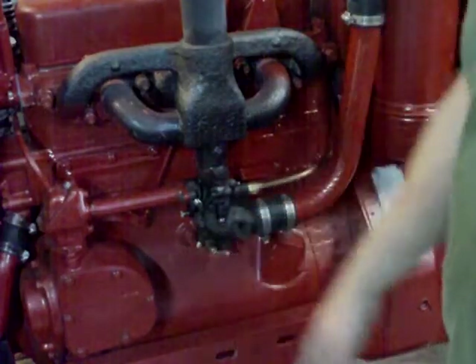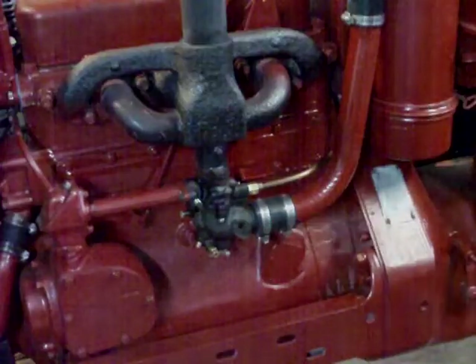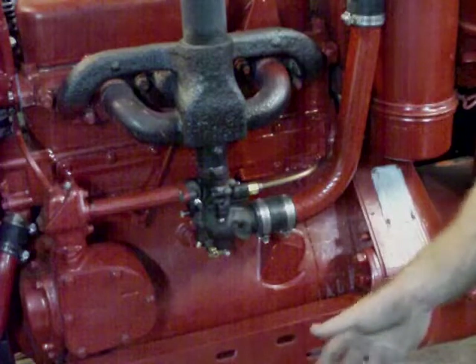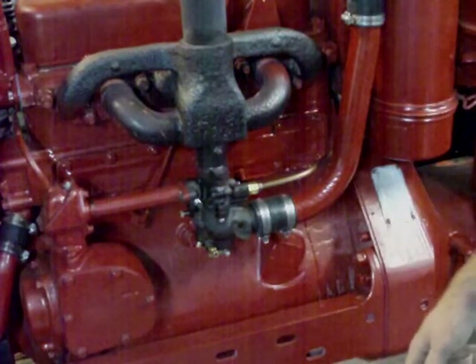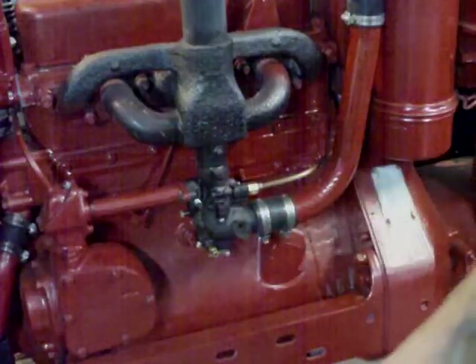We've got our carburetor adjusted, and even though mine doesn't leak when I'm leaving it sitting, I still like to shut the gas off just in case. I don't like a tractor sitting around that can leak gas in the garage or in the shed, so I go ahead and turn the gas off when I'm not using them.